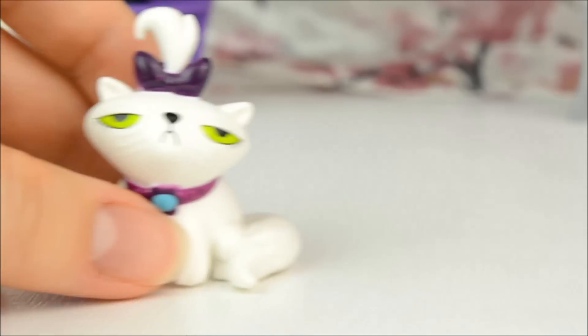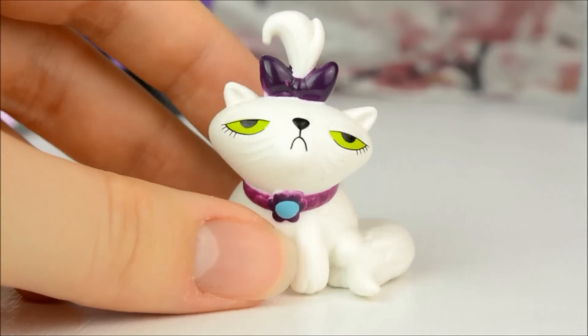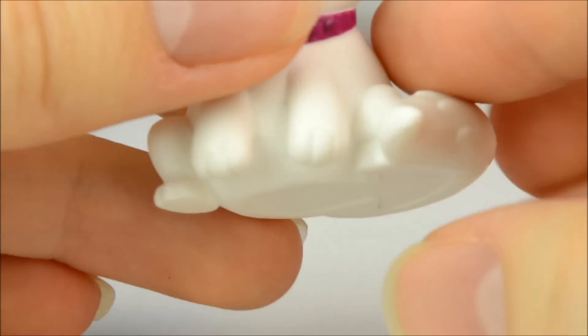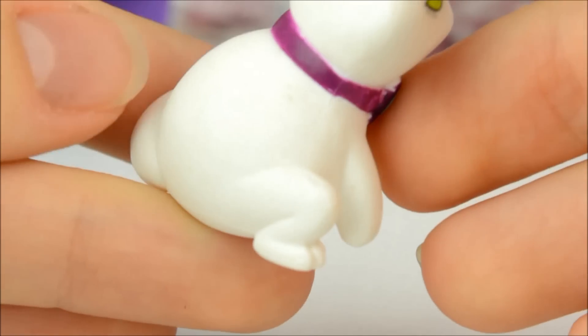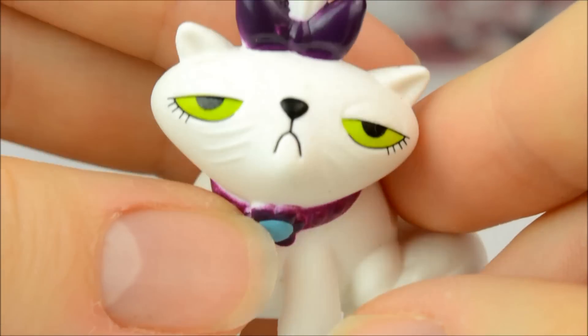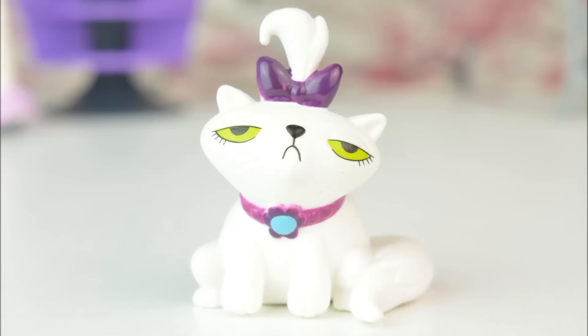I have one more thing to show you and I think I've saved the best for last. It's Rarity's cat, Opalescence. And she looks just as miserable as she does in the cartoon. She's unbelievably fat and has a plum coloured collar with a flower on it, and a little bow in her hair in the same colour. Isn't she fabulous?